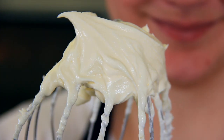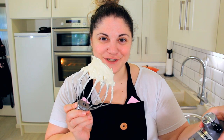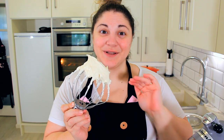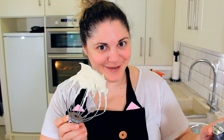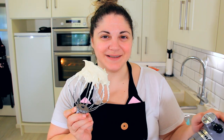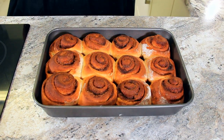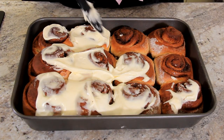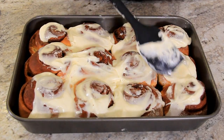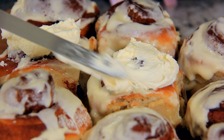Our frosting has lightened up in color and it's nice and whipped up. I like to put half in the fridge so that it gets a really firm texture and you can serve it alongside your cinnamon buns the way the classic mall ones do. The other half will get slathered all over the buns as soon as they come out of the oven. Once they come out, cut in between them with a knife and slather them with half of that icing so it drips into those crevices. Let them cool slightly, then spread the remaining icing on top and enjoy!